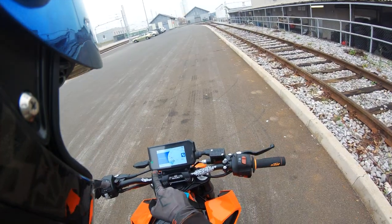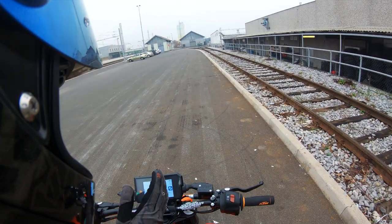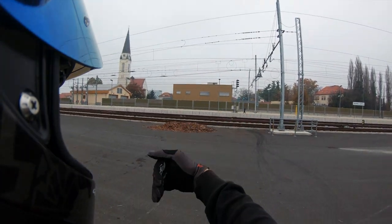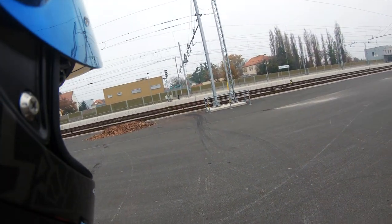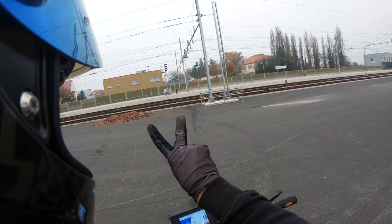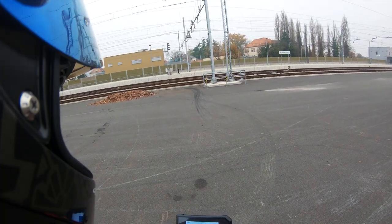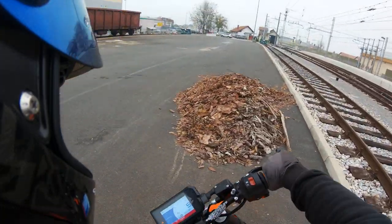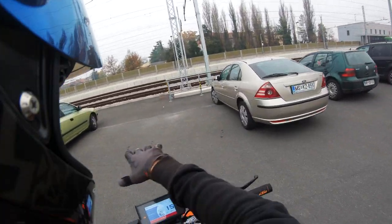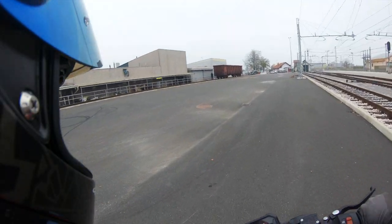Time to power slide. It's pretty important to lean into the corner, and that's how you're gonna power slide and turn. Locking, foot down, turn — pretty easy. I wanted to turn between those cars and there's sand, so you need to be careful. If you have little stones or sand in front of you, skip that trick because you're gonna crash.